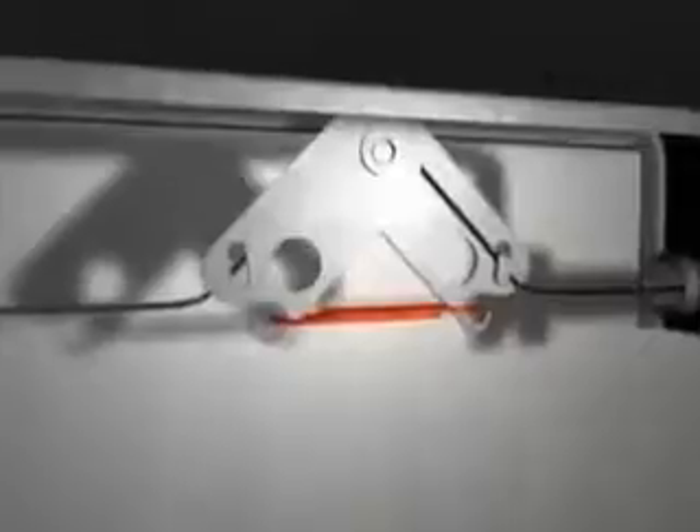In the event of an actual fire, the fusible link detection system responds rapidly to the growing heat. When the temperature rating is exceeded, the fusible link separates, triggering the release of a compressed gas cylinder within the ANSIL release mechanism.